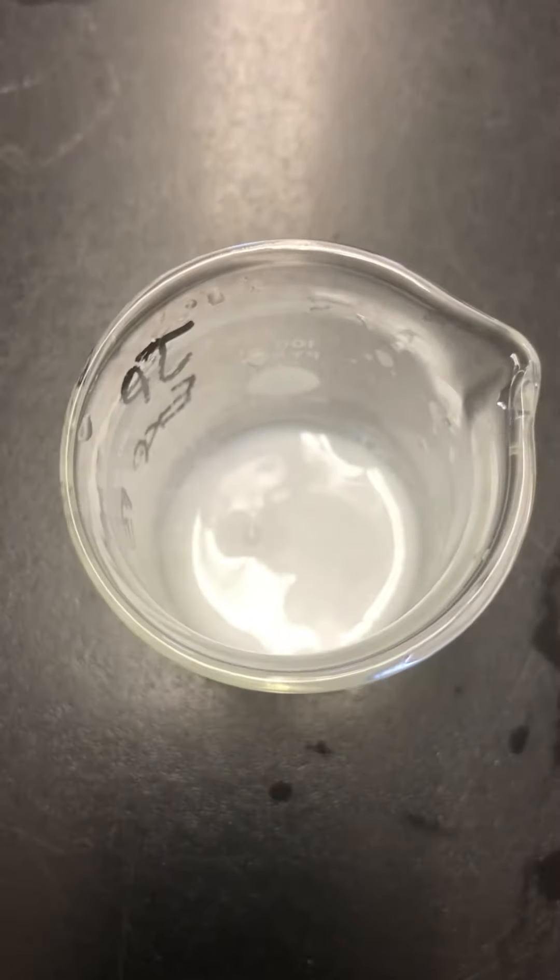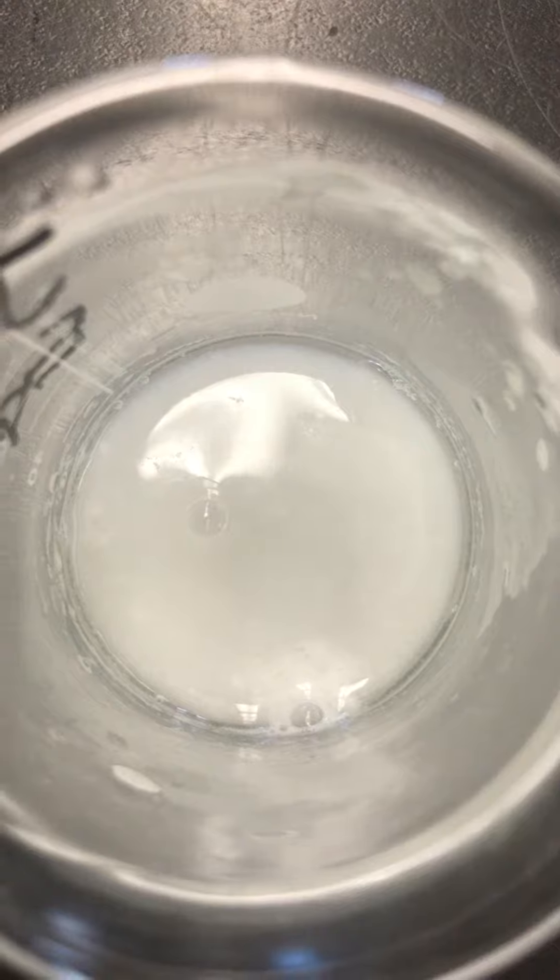So this is your final for solid five with water. And this is your final for solid five in acid.